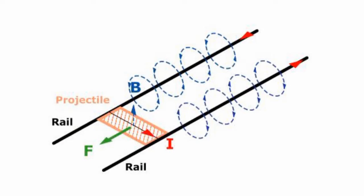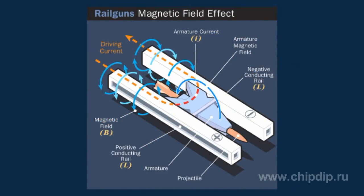This makes the rails push off each other and accelerate the projectile with a force F. The projectile and rails should have high conductivity. The current source should be powerful and have low inductance. Such parameters allow accelerating the projectile to a considerable extent before it is damaged.